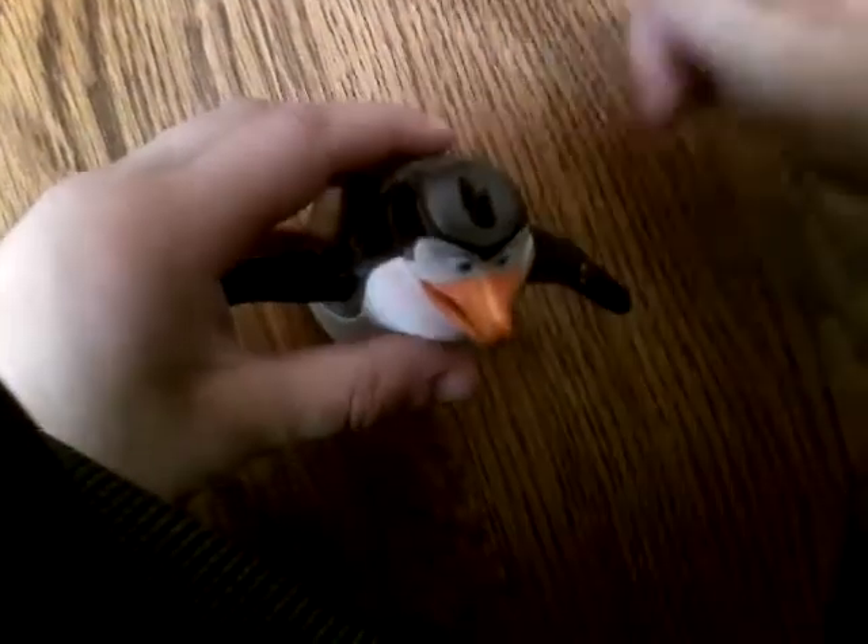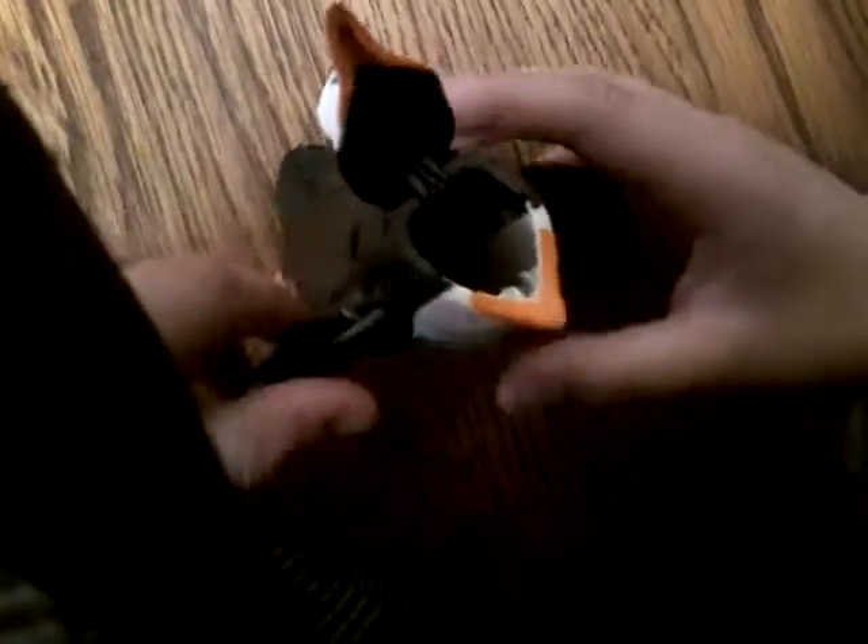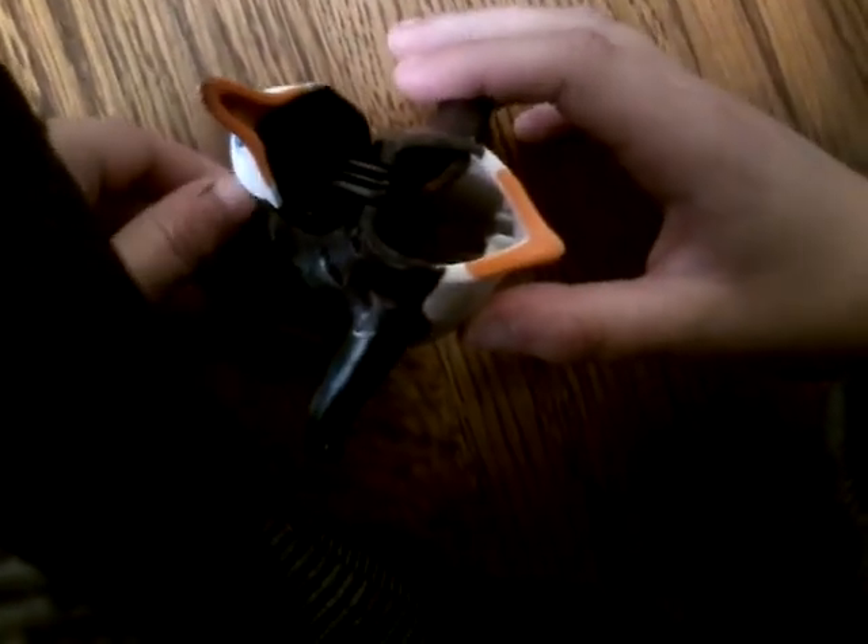We're gonna do this one more time — it's gonna be awesome. And there you go, inside a fish — you plop the fish open, inside and there you go. It's a little toy, bye.